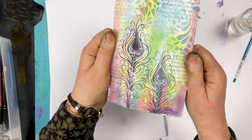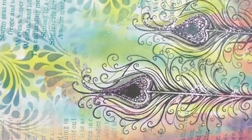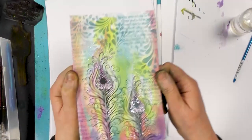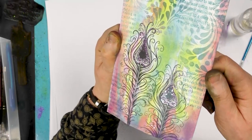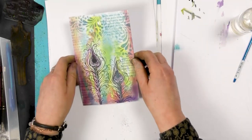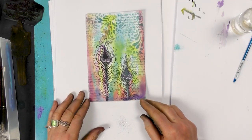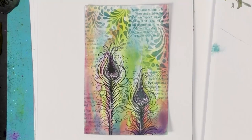And there we have our lovely flourishes — lovely vibrant colours. And then the glitter on that really does make it stand out. Well, thanks so much guys for joining me today. I do hope you enjoyed the demo and you take care. We'll see you real soon. Bye for now.